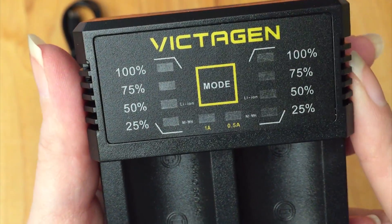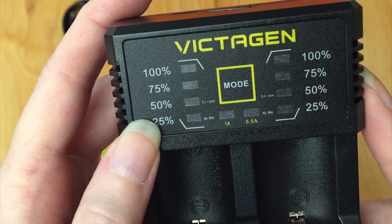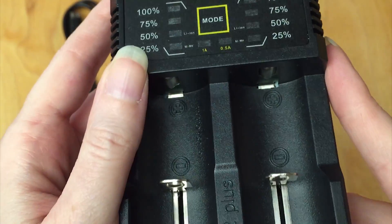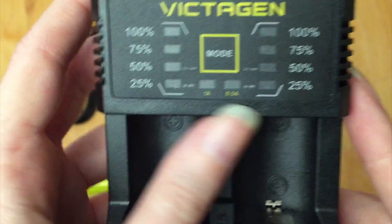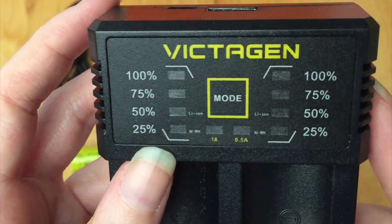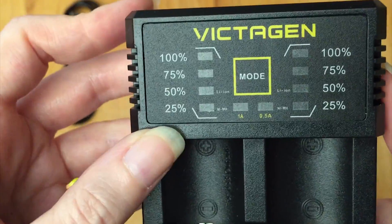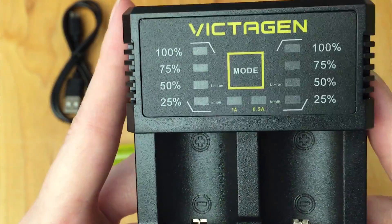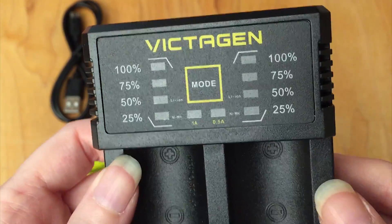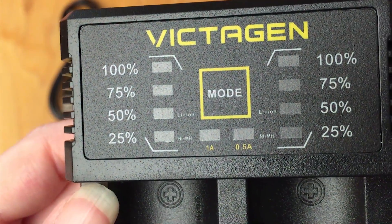What I like about this one versus other chargers: my old charger just had an indicator light for all the batteries — charged or not charged. This one shows separate indicators for the two different batteries you have charging, and it gives percentages. So you can see, oh, my battery is halfway charged. It gives you some clue of where you're at in the process of charging your batteries, and I think that's really neat.